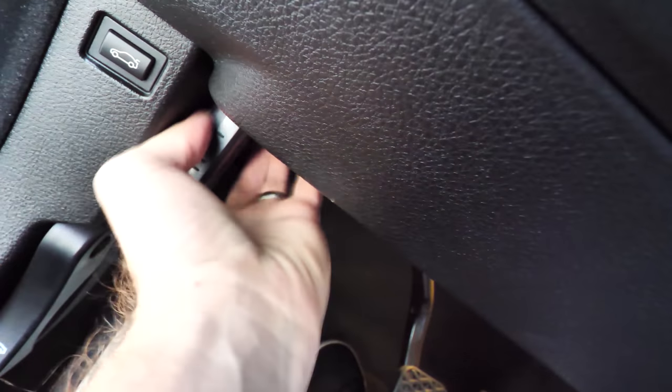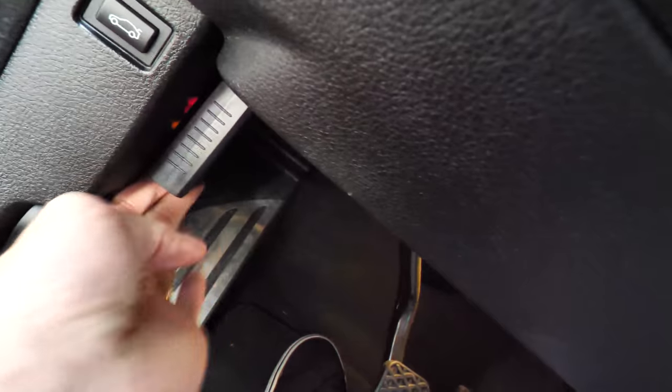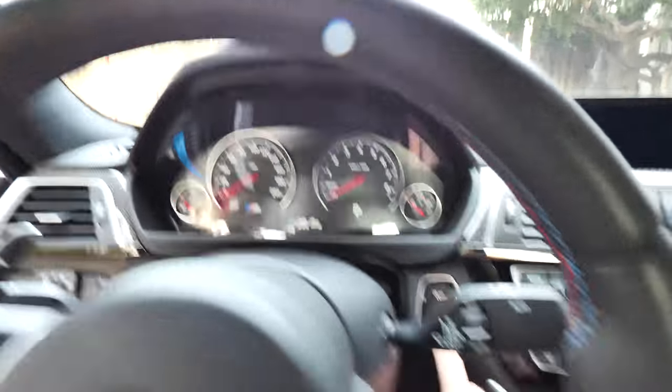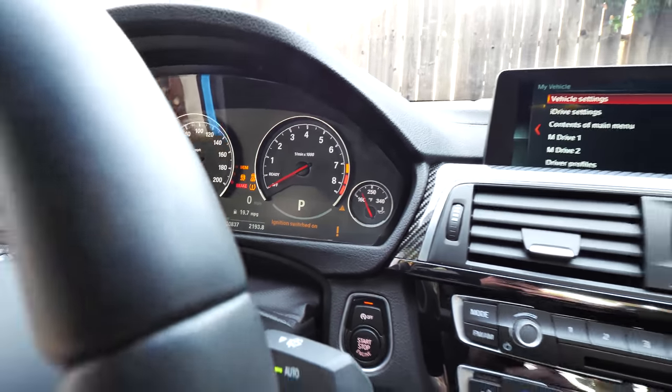First off we need to find our OBD2 port, which mine is right down here. We are now plugged in. Then what we want to do is turn the ignition of the vehicle on — just hit the button one time. We'll turn off the stereo because we don't need that.